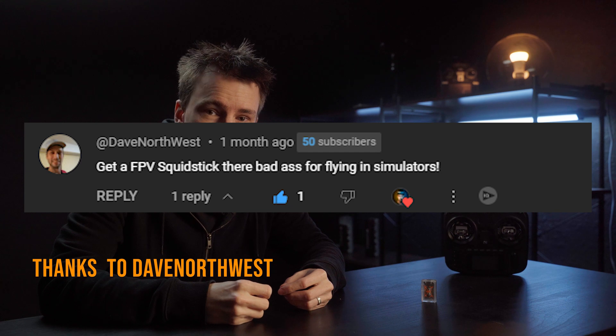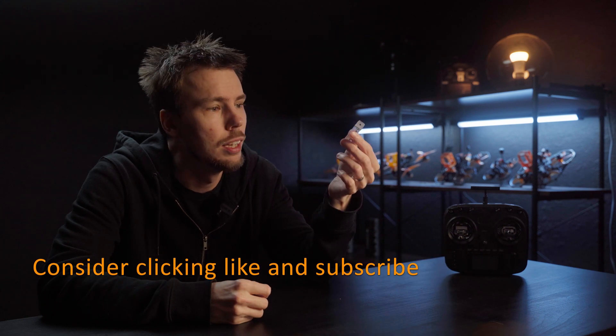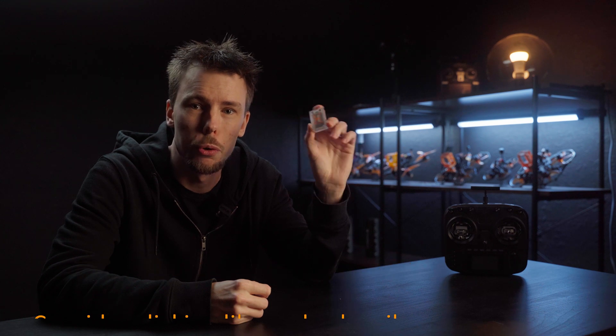I want to show you one of the greatest things I find for any simulator — really, if you are using ELRS — and that is this little thing. This is a USB receiver for your PC for ELRS. It works like a receiver that you just plug into your PC, and you can use your controller as a joystick for running ELRS.